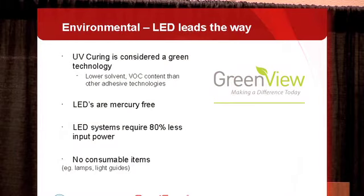When we look at environmental factors, UV curing is considered a green technology because the chemistry used has lower solvent content and lower VOC content than other adhesive technologies. It's also becoming more important for companies that are taking a stand to protect the environment with their assembly processes. LEDs have definite environmental advantages: they are mercury-free versus mercury arc lamps, use about 80% less electrical power versus a lamp-based system, and have no consumable items. So from an environmental standpoint, LEDs have a clear advantage.